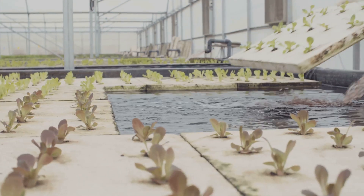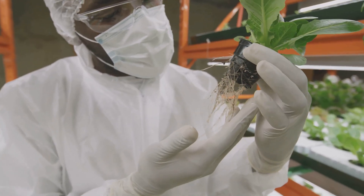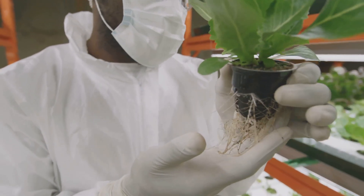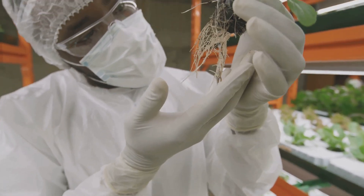Clean your grow trays too, to keep your hydroponic garden running smoothly. Additionally, inspect the roots of your plants regularly — healthy roots are white or light tan and have a fresh smell. If you notice any discoloration or foul odor, it could be a sign of root rot or other issues that need to be addressed promptly.